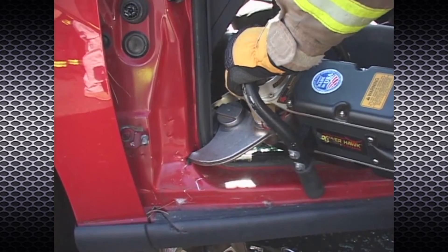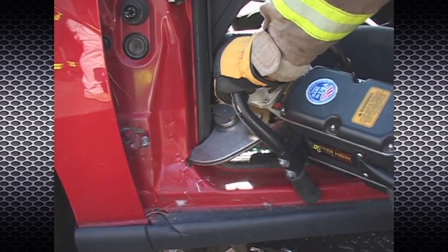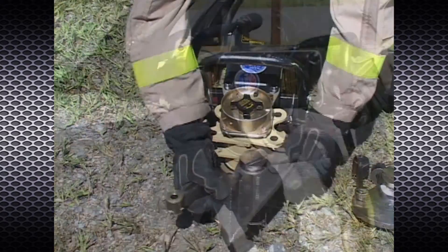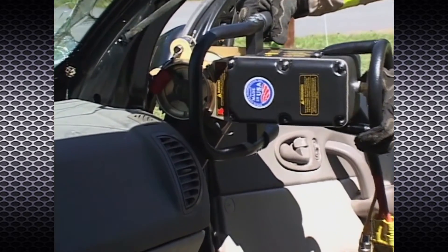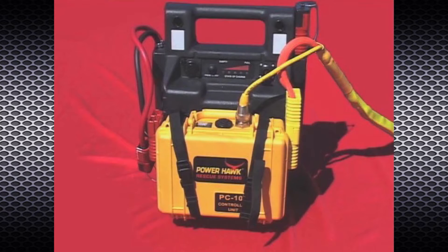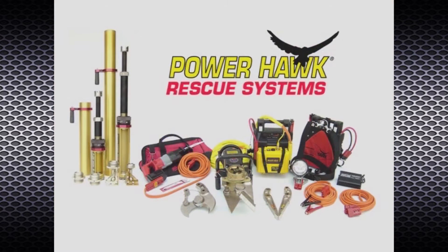Utilizing aerospace technology to deliver high output forces to tool attachments such as spreaders and cutters, the P-16 PowerHawk has integrated features such as quick-change tool attachments, variable degree articulation of the power head and attachments, and 12-volt DC power for portability.